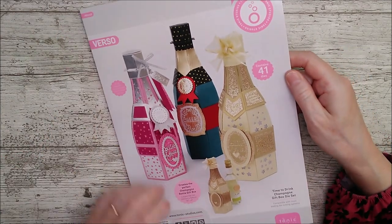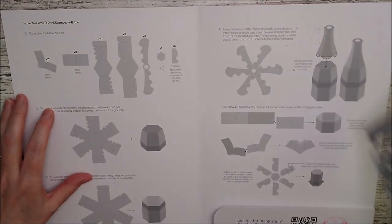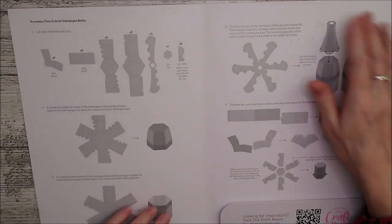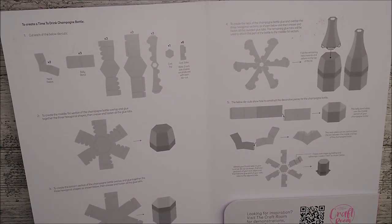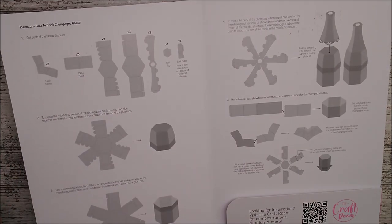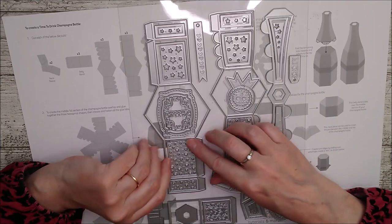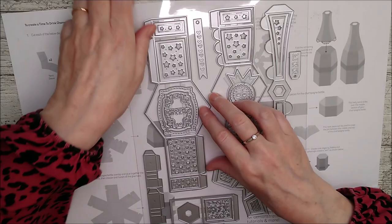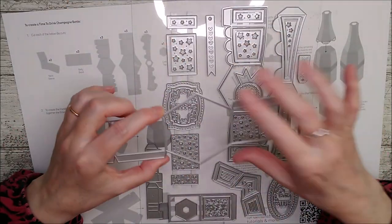There are 41 dies in this set. I'll have a quick look at those and as you can see once I open this up the full instructions are there. As I said it's been sitting on my desk for a while, but since Christmas I've realized there are other uses for this. Hopefully these will be really straightforward to put together. As always there are lovely little dies here that you can use that don't necessarily have to be used with this set - I always look for those first of all.